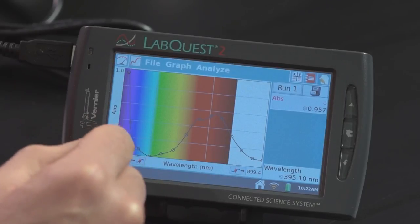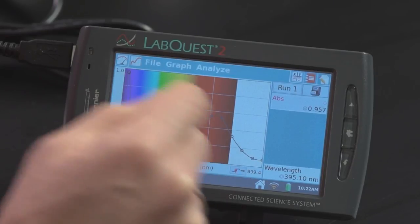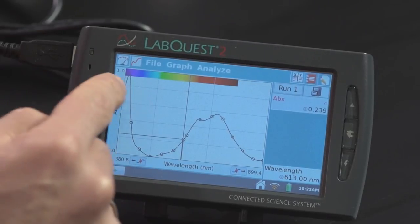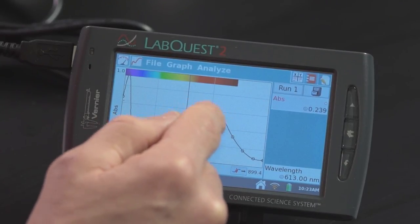And that's a nice absorption spectra. So you can see right here we have a really high absorbance in the purple to blue, and then very little absorbance in the blue to green, and then it increases in the red. Now this may be a little bit difficult to see, so I'm going to show you a little trick to minimize the rainbow background on the LabQuest — by just double-clicking near the top of the graph. Just like that. Now you can see peak absorbance in the blue to violet, very little absorbance here in the blue to green, and then an increase in absorbance here in the red.